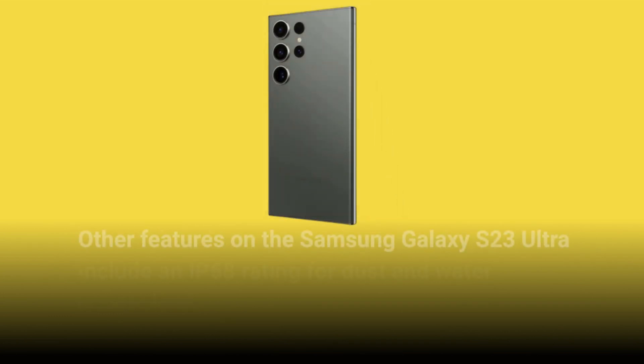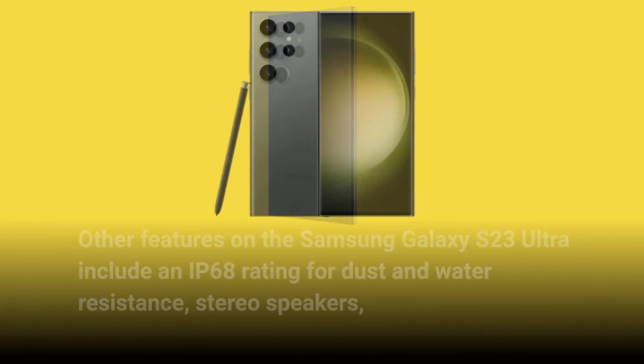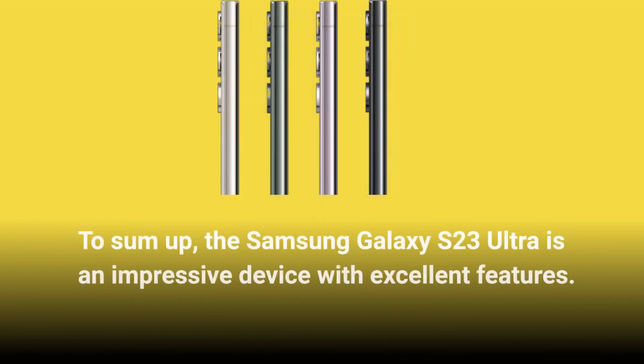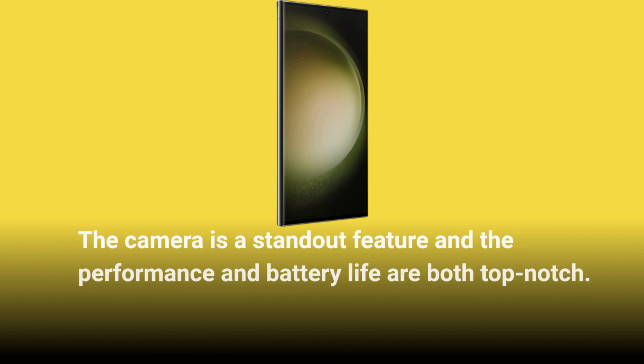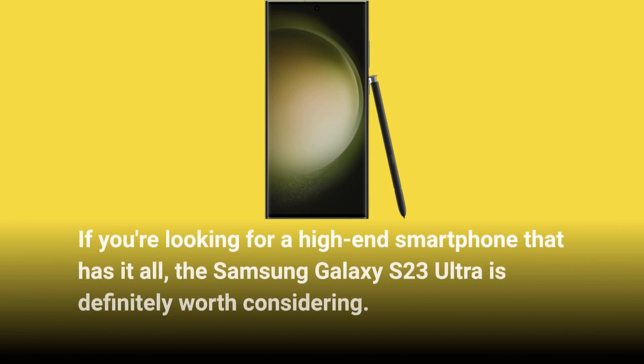Other features on the Samsung Galaxy S23 Ultra include an IP68 rating for dust and water resistance, stereo speakers, and support for Samsung DeX which allows the device to be used as a desktop computer. To sum up, the Samsung Galaxy S23 Ultra is an impressive device with excellent features. The camera is a standout feature and the performance and battery life are both top-notch. If you're looking for a high-end smartphone that has it all, the Samsung Galaxy S23 Ultra is definitely worth considering.